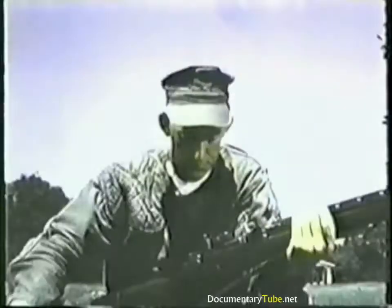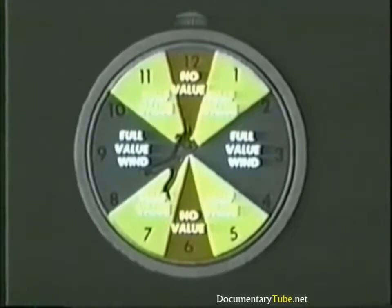Of all conditions of weather, the wind presents the greatest problem. You soon learn there are different kinds of wind, each with a different effect on your shooting. See yourself in the center of a clock — you are on the firing line and 12 o'clock is your target. Winds blowing from your flank across your field of fire are full value winds. Winds coming from an oblique direction are half value winds. Winds blowing from your rear or front are no value winds. Half value winds will affect your bullet about one half as much as full value winds. No value winds have little or no effect in basic marksmanship and so can be forgotten.